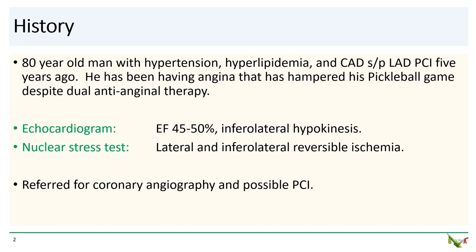The patient is an 80-year-old man with hypertension and hyperlipidemia. He had stenting of his LAD about five years ago and has done well until about a few months ago, when angina started to limit his pickleball game. Cardiac workup included an echo which showed inferolateral hypokinesis and an EF of 45 to 50%. Nuclear stress test demonstrated lateral and inferolateral reversible ischemia. He was therefore referred for coronary angiography and possible PCI.